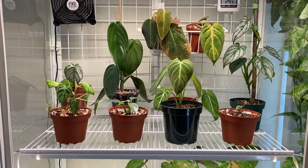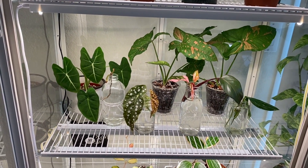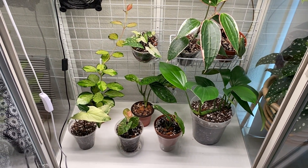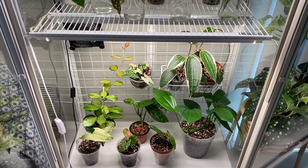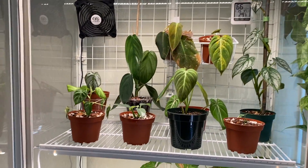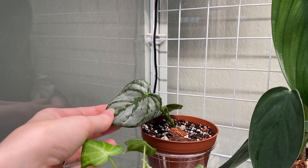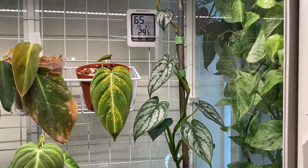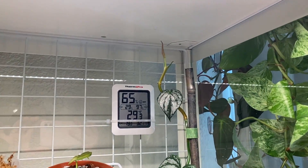On the top shelf I have a bunch of mainly rehab aroids, mostly philodendrons. On the second layer I have more propagations and a couple other things. The bottom layer has more propagation-type things — syngoniums, hoyas, monsteras, and other stuff. Starting top to bottom: in the back corner we have a Philodendron brandtianum that I propagated recently. Here's the mother plant — you can see where I took the cutting — and it's put out almost two leaves since.